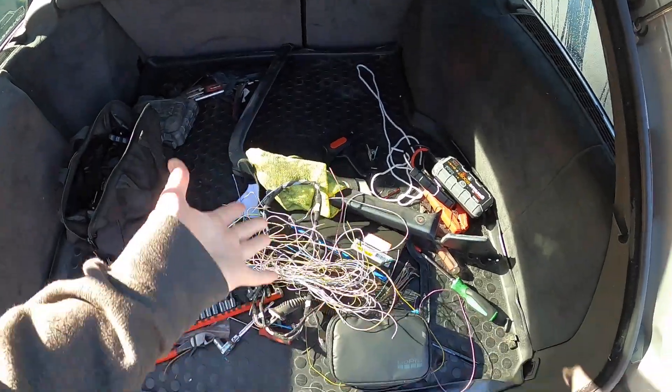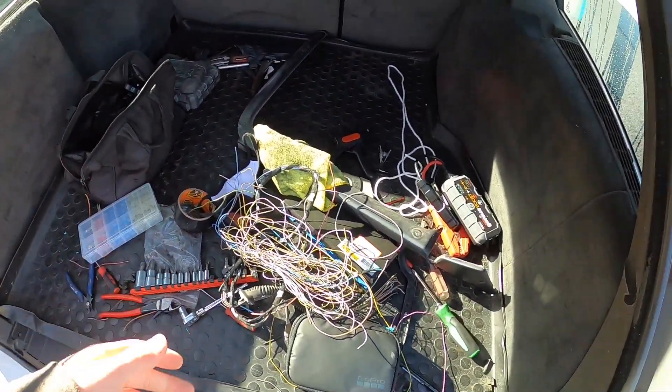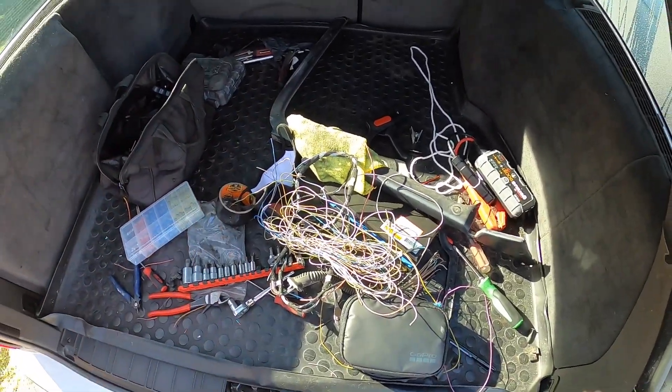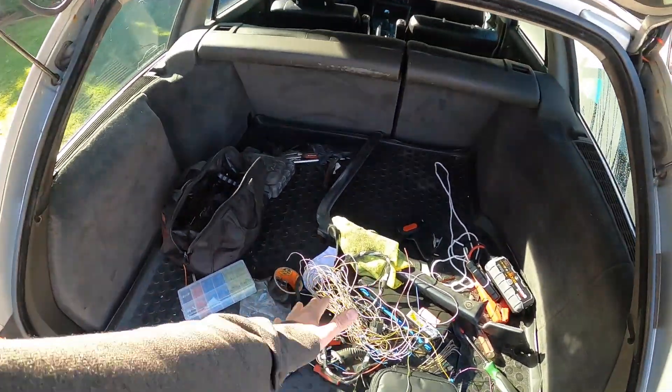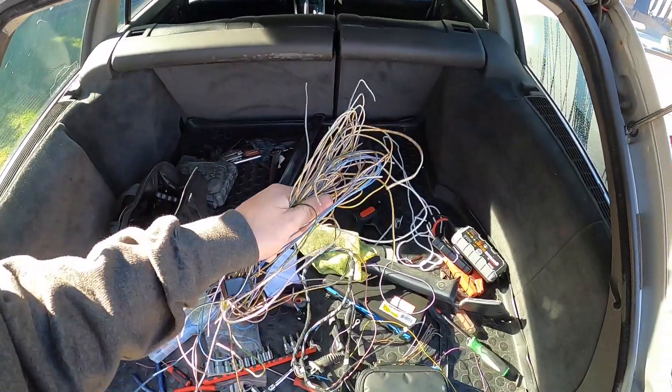I'm using some extra BMW wire I have around the house. If you don't have any, go to a junkyard — E46, E90, E34, whatever they have. There are tons of wires behind the dashboard and it's a free-for-all. Cut a bunch of wires out and bring them home. It's cheaper than the auto store and much better than what you'd pick up on Amazon because of the higher copper content.